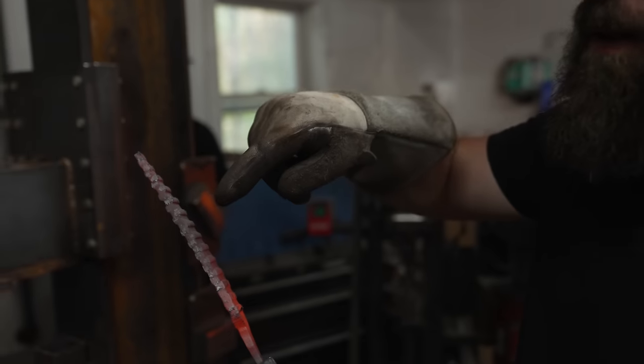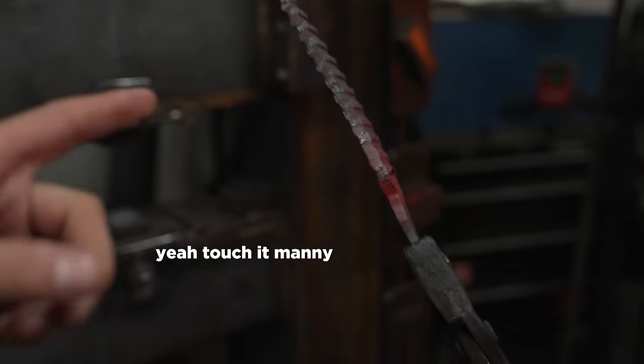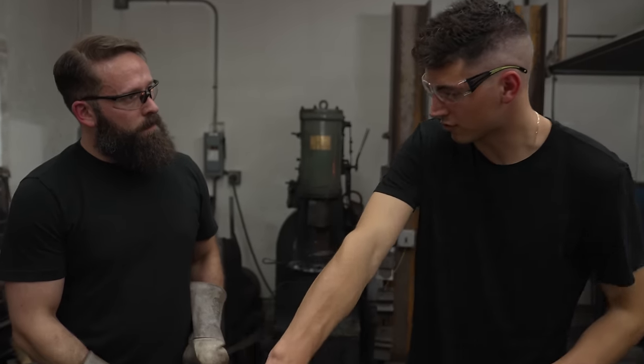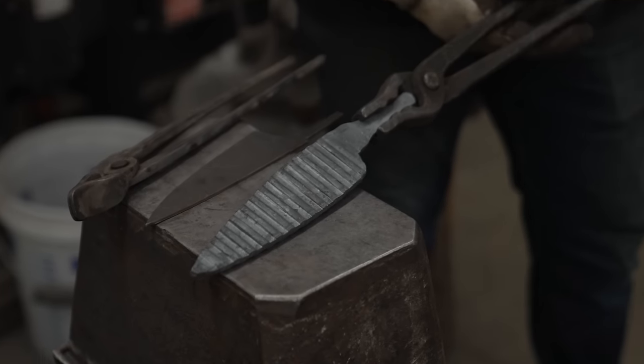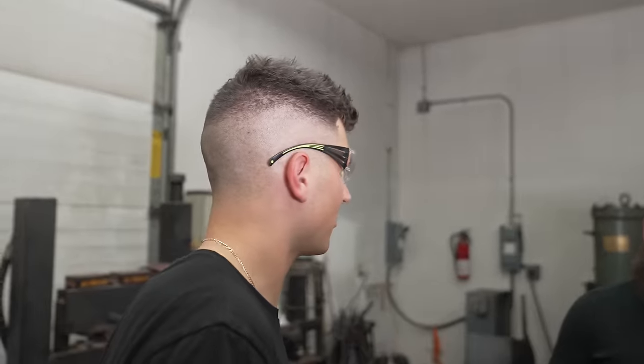You can actually see, if you look real close, the layers themselves wavering inside of there. The next step is to grind off those ridges. This process takes a while — we've been in this really hot room for a while, and this is 2,500 degrees. If you don't heat treat the steel right you can end up with steel that's too hard, too brittle, and it'll literally just snap in half.